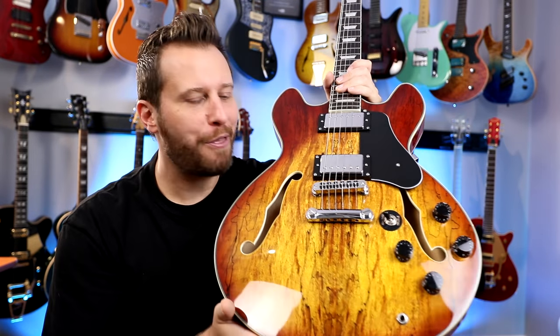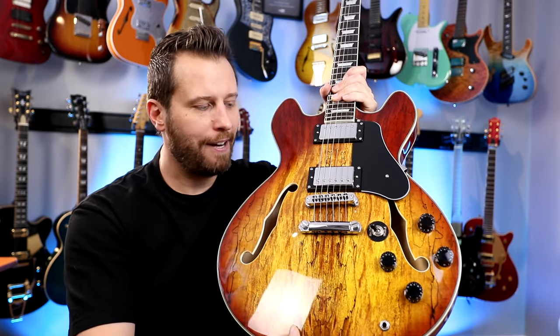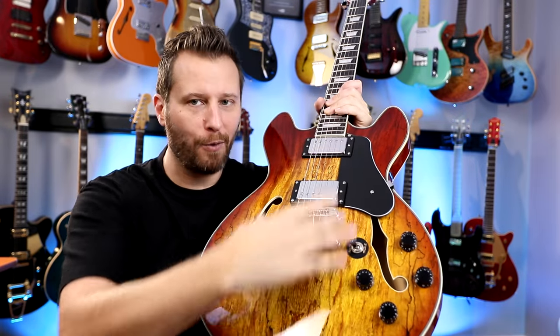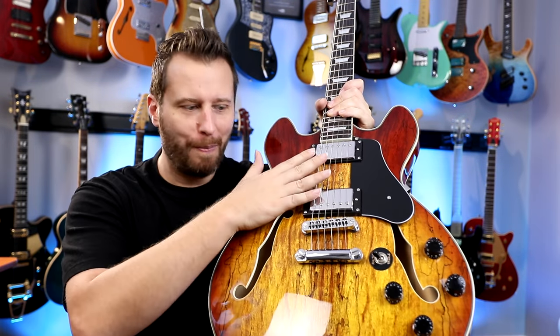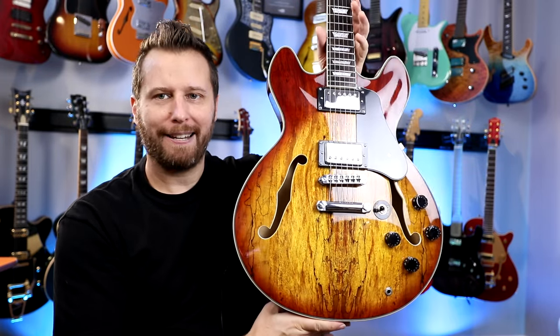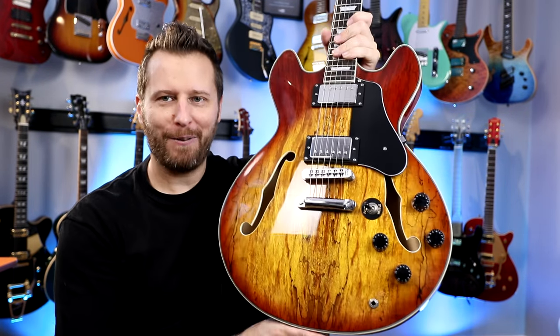So this model is the Firefly 338, and it's a semi-hollow design. You've got a center block that runs down here, and your pickups, your bridge, your tailpiece — everything is attached to solid wood in the center, and then you've got hollow wings on either side. Obviously we've got two F-holes, two pickups, three-way switch, two tones, two volumes, but really the showstopper is this spalted maple top. It's not a finish you see on this style of guitar very often, so it makes it very unique.